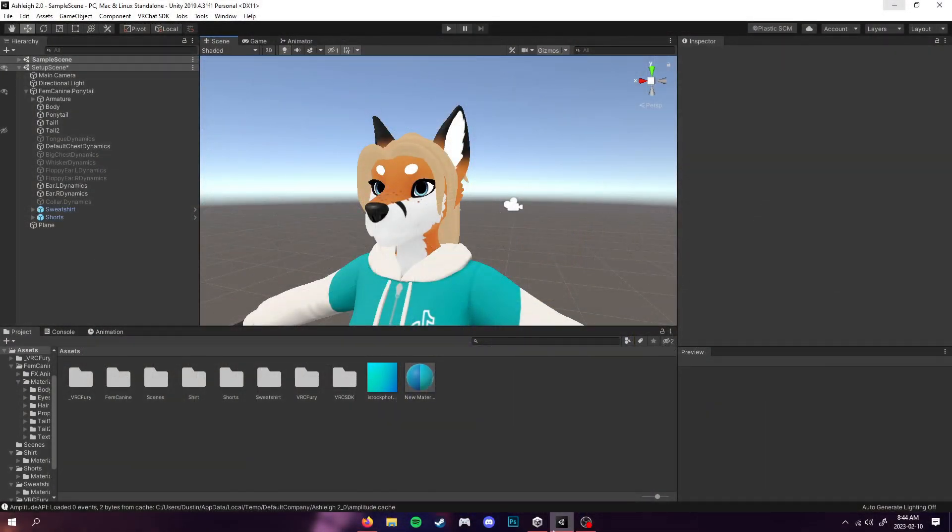Hey guys it's Spy and welcome back to another video. Today we're going to be adding toggles to our VRChat avatar using VRChat Toggle Assistant, and today I'm also using the Winterpaw Feminine K9 — but this will work with any avatar of your choice.